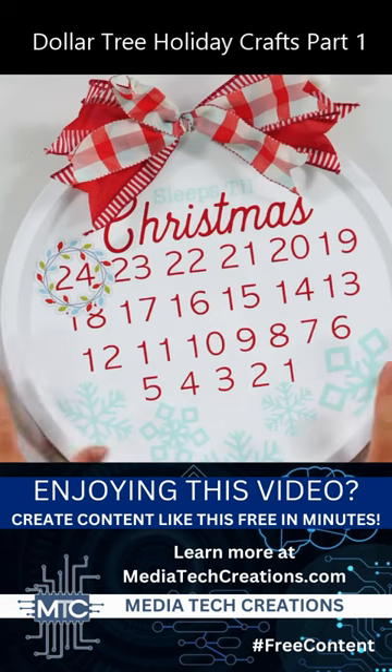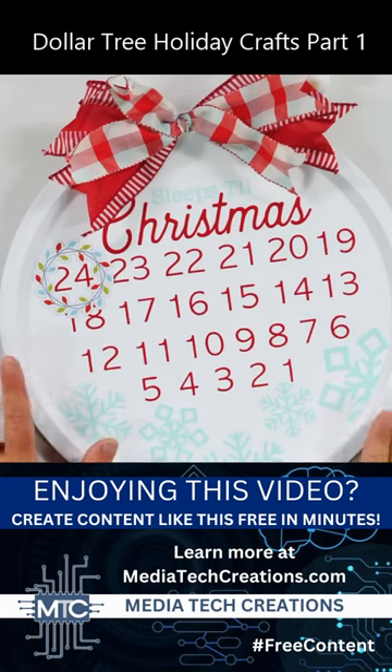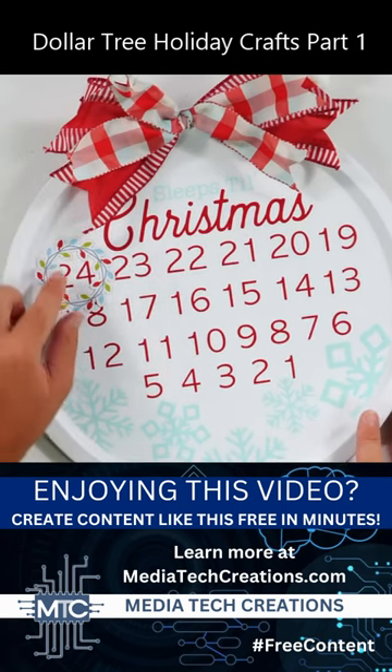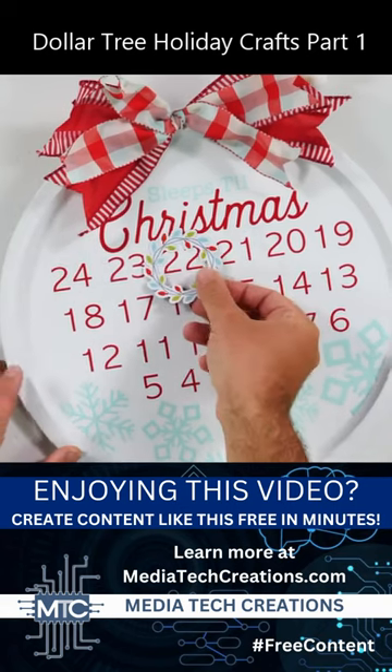So what this is — we were actually able to take a pizza pan and turn it into an amazing Cricut Christmas countdown. I love this. This is one of my favorite things ever to do. We were able to put a magnet on here so you're able to take the magnet and just move it around each day.